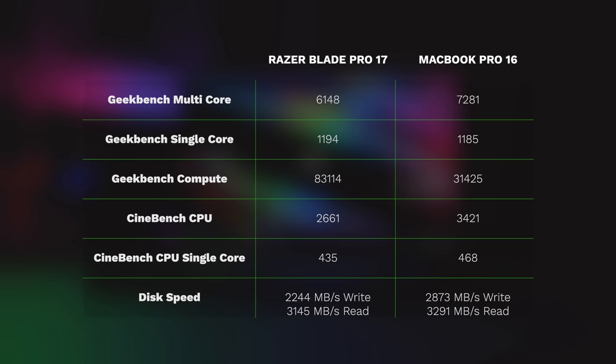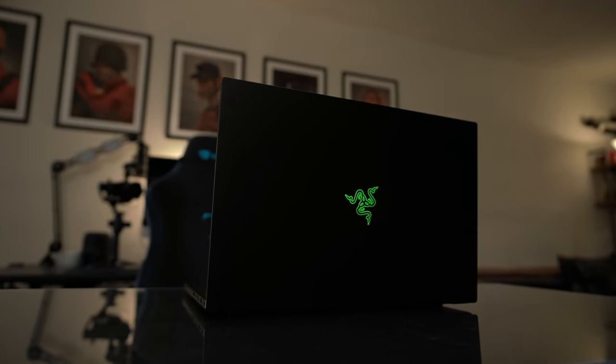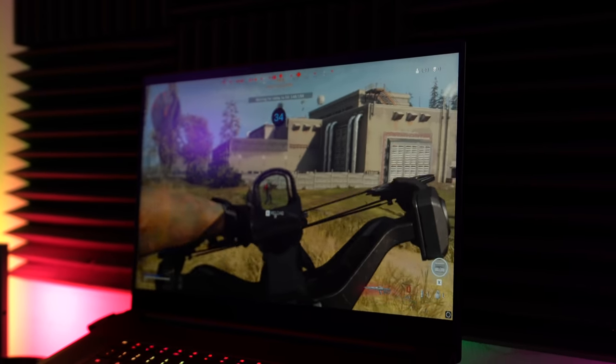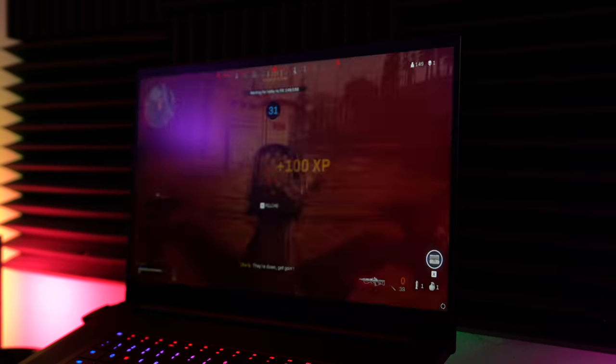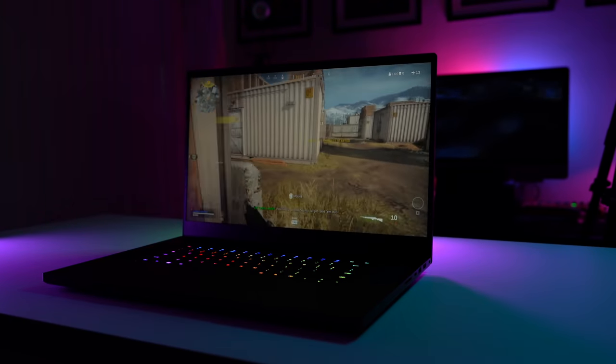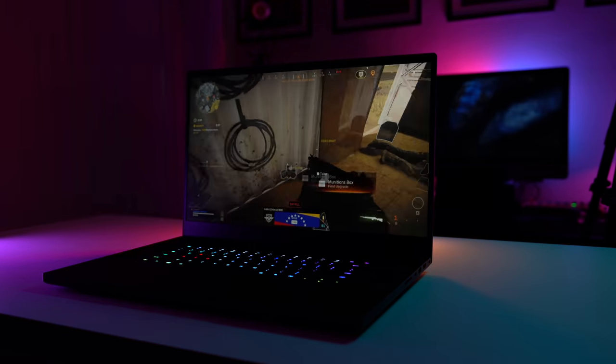When it comes to speed tests, the Razer Blade Pro doesn't disappoint. Because this is my first PC since 2008, I don't have another PC to compare it to, so I compared it to my MacBook Pro. I played endless hours of Warzone on this machine and had zero problems. I also played Flight Simulator and Team Fortress 2, and each and every time I had nothing but a good time. I can say I'm very happy with the Razer Blade Pro.